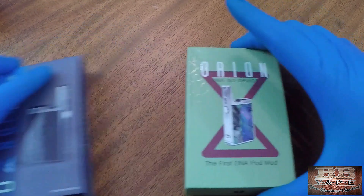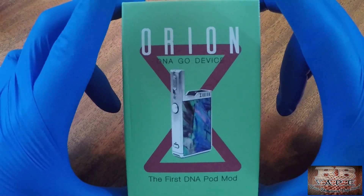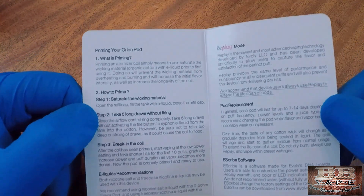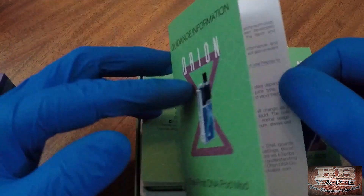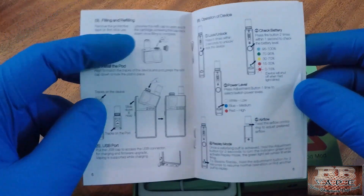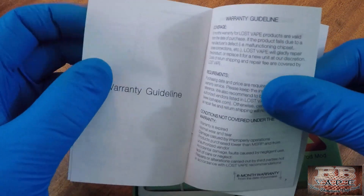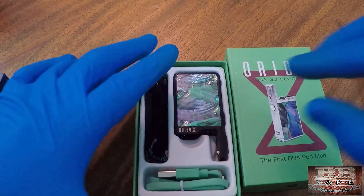Let's get up close and personal with these and see what it's all about. Starting with the Orion DNA — it has the DNA Go chip in it. Opening it up, you're going to get your directions, which tell you how to prime the coil, how long to let it break in, e-liquid recommendations, and the user manual covering pod installation and indicator lights.